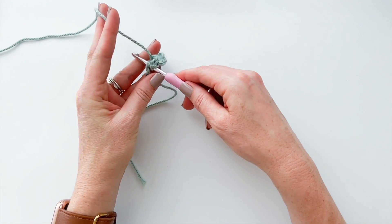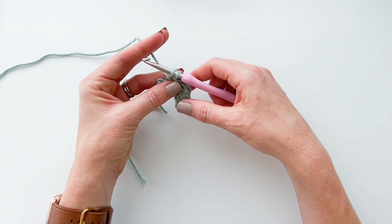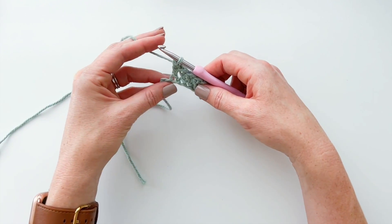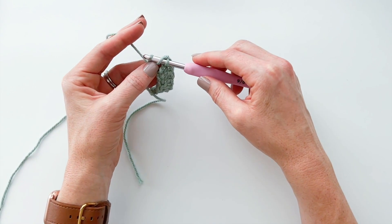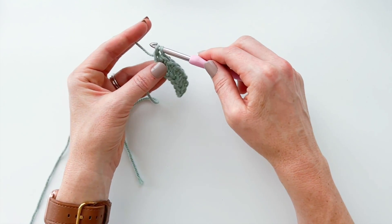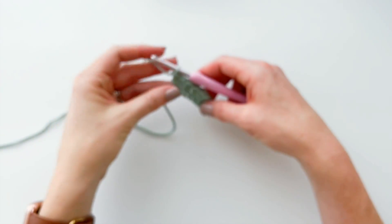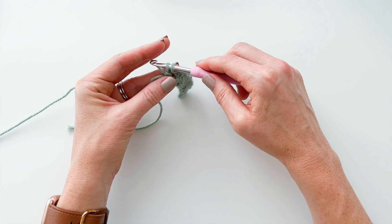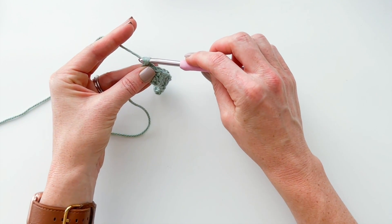Keep working across the row in the same way: yarn over, insert your hook into the next chain, yarn over, pull your yarn through the chain and through the first loop on your hook. Two loops remain — yarn over, pull through the first loop, yarn over and pull through both loops. Continue this for each remaining chain stitch until you reach the last one. Yarn over, insert your hook into the last chain, pull up the loop, keep pulling that yarn through the first loop, yarn over and pull through the first loop, yarn over and pull through both loops.